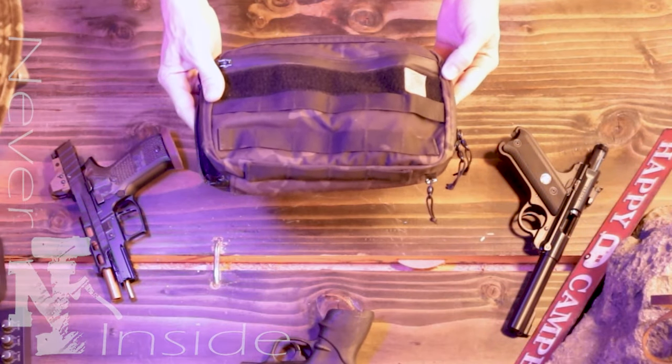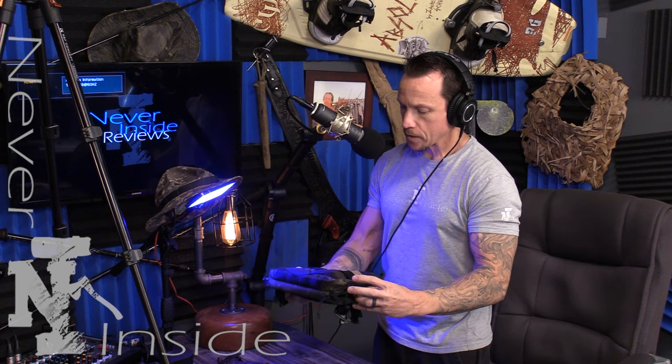Welcome back to another Never Inside review. I already did a review on the Bastion Gear Mr. Frosty chest rig — this thing is awesome. It's a really awesome chest rig and pack, and the reason for today's video is to show you something new.